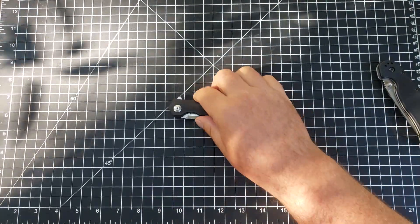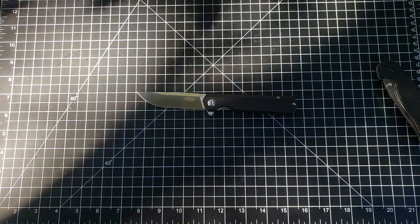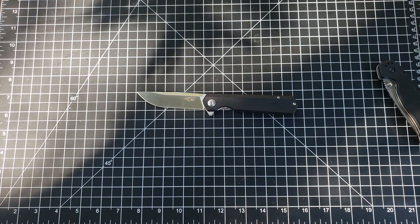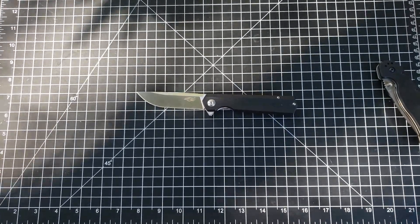Anyway, if you have any questions about this Ganzo or any of the knives you've seen on my channel, feel free to ask down in the comments below. It's been nice having you here. If you have subscribed already, thank you so much. If you haven't subscribed to my channel please do so — I'd love to have you here on a regular basis. We'll see you next time, thanks for watching.